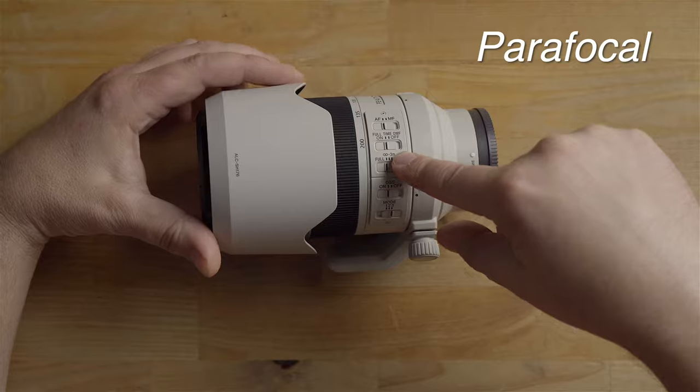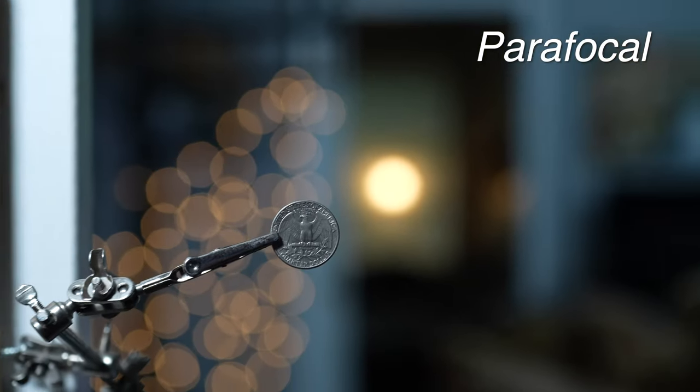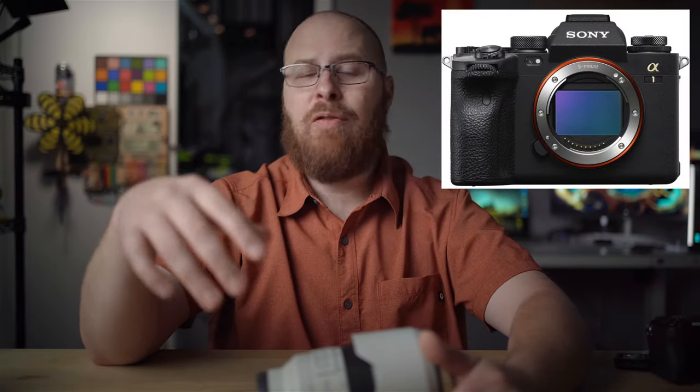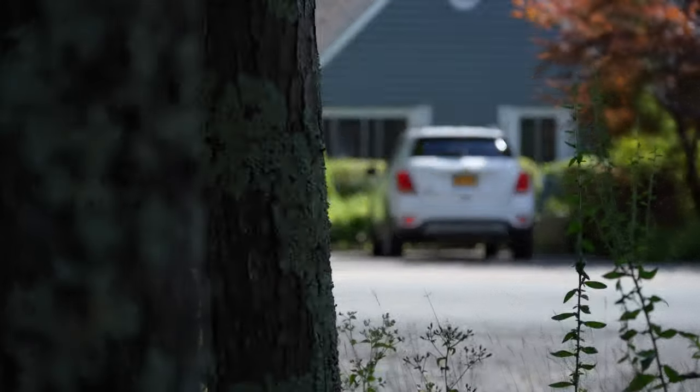This lens is para-focal, so when you zoom, the focus doesn't change — it stays locked on your subject. The new autofocus system also works with the flagship Sony A1's blackout-free 30 frames per second continuous shooting, which is double the frame rate supported by the original lens. Additionally, the new autofocus system has near-silent operation and autofocus breathing has been significantly reduced — very little focus breathing.